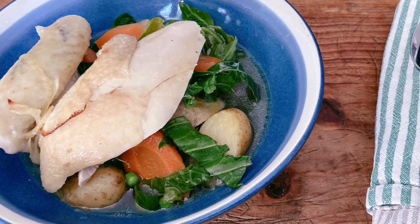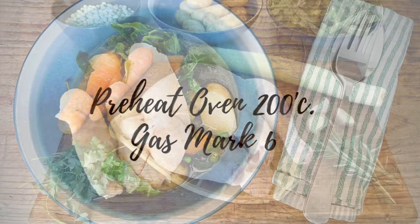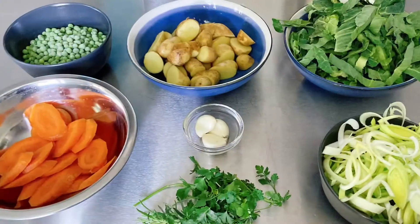Spring is in the air and here's a beautiful spring chicken one-pot dish. This is the video tutorial to accompany the recipe in the Big Issue North calendar. Gather all your ingredients together and prepare them, and now we're ready to cook.